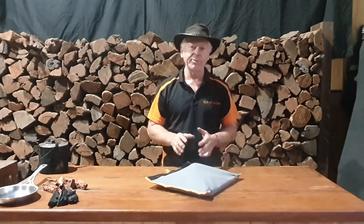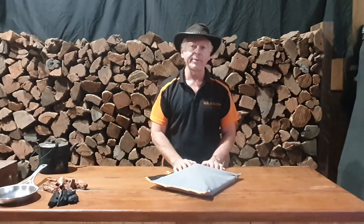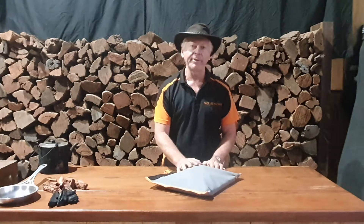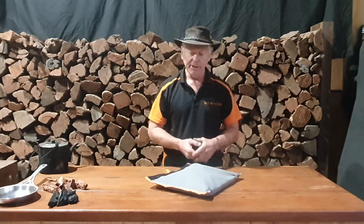G'day folks, welcome to the Slot Me In factory. Today we're going to demonstrate and talk about some of the key features of a great new product we released earlier this week — the Weech Fire Pit Hibachi Grill Kit. It's our Aussie twist on the traditional Japanese Hibachi grill.